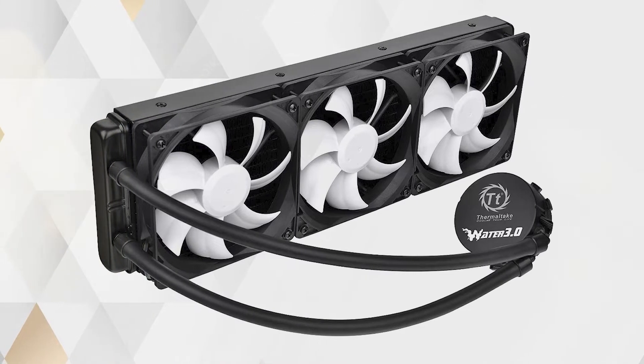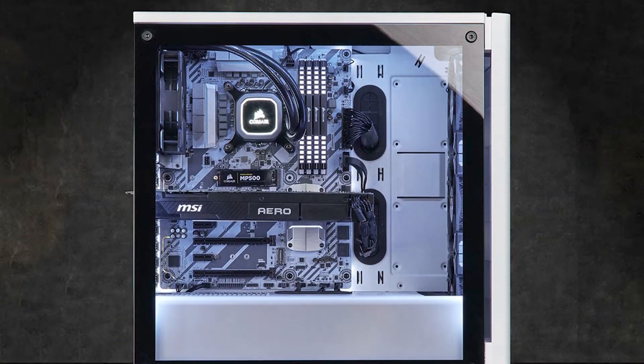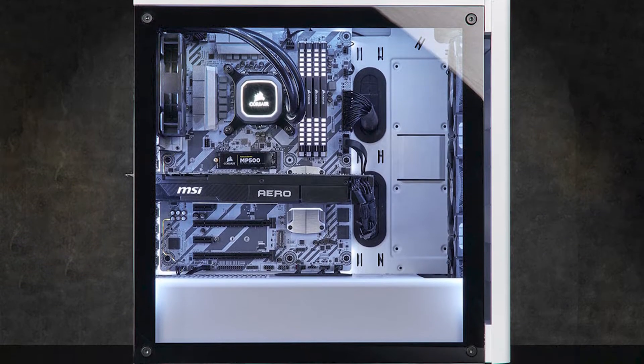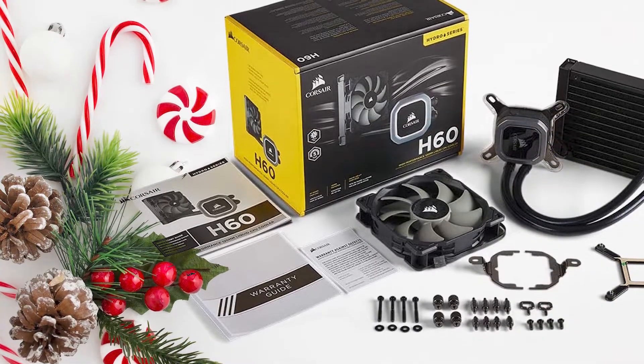There are just so many reasons to love this liquid CPU cooler from Corsair. A white LED-lit pump head adds a touch of brilliance to any system build. This product features a single-channel aluminum radiator, meaning that all of those hard-earned dollars on high-end parts won't go wasted because the heat will have nowhere to accumulate.